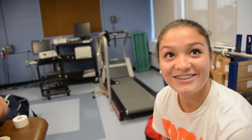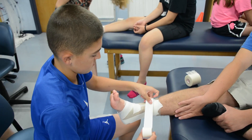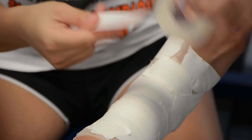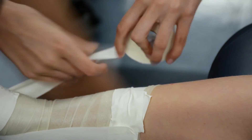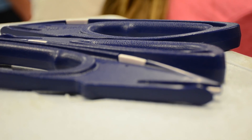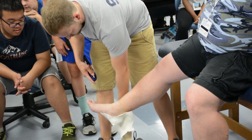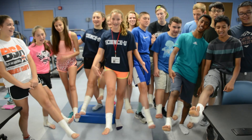They're practicing taping ankles, making anchor strips. A C strip is applied and it's really tight, but it helps keep your foot from bending and flexing to support the ankle. You come down, out the front, and then up. Ankle taping.